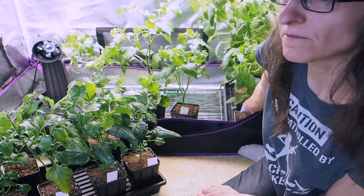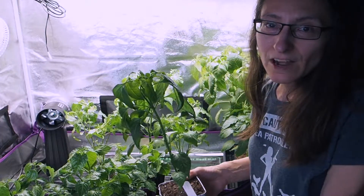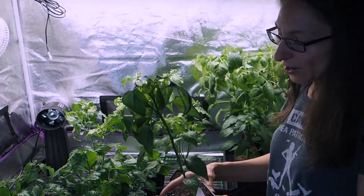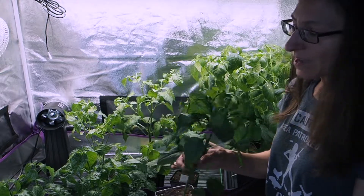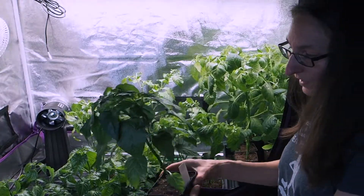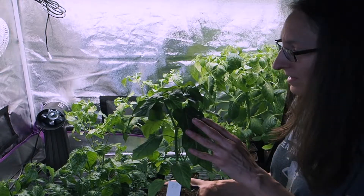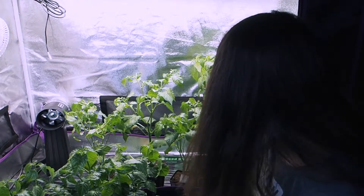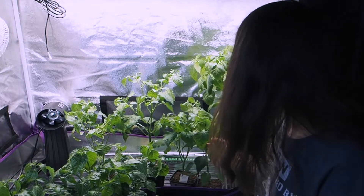A few other peppers got added too - the lady han gochu and the holy moly annuum were getting too tall for my grow shelves so I put them in here for more room. The lady han gochu is starting to fork on its own so I don't need to top it. I'm going to be starting to migrate these plants outside very soon, and that'll give what's left in the tent a little bit more space.